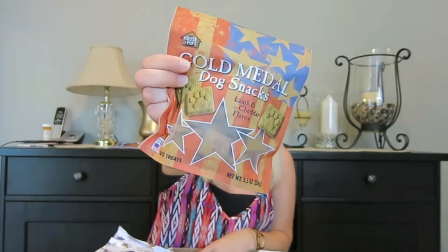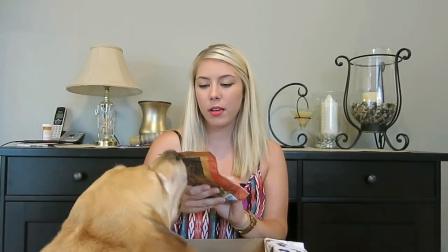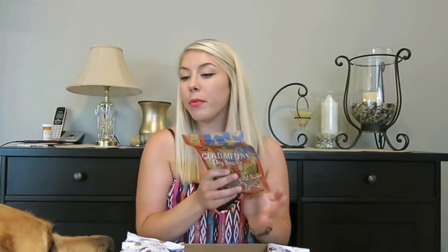Next in the box are the treats. Usually you get two toys, two bags of treats, and then a third kind of treat or something else special. So the next is Gold Medal Dog Snacks, Lamb and Cheddar flavor. He can have these. He had this for about 10 seconds and it's ripped — so we tried it! These snacks are hard, they're not soft, but they are grain-free as well.